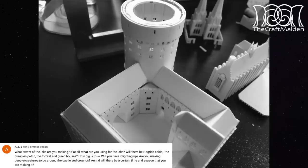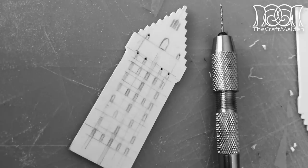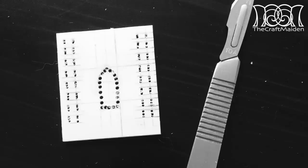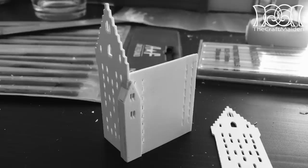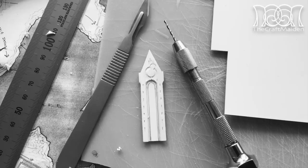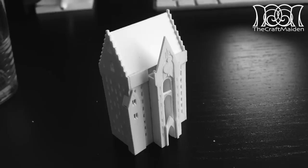What extent of the lake are you making, and if at all, what are you using for the lake? I haven't really decided yet, but I will most definitely have some water done by the boathouse, so I don't know how big the space is going to be. When I started this four years ago, I bought Woodland Scenics Realistic Water, but as it's so old by now, I don't really know if it will work as it's supposed to. So I will try it out on video and maybe try some other stuff as well to see what will be best for this project.